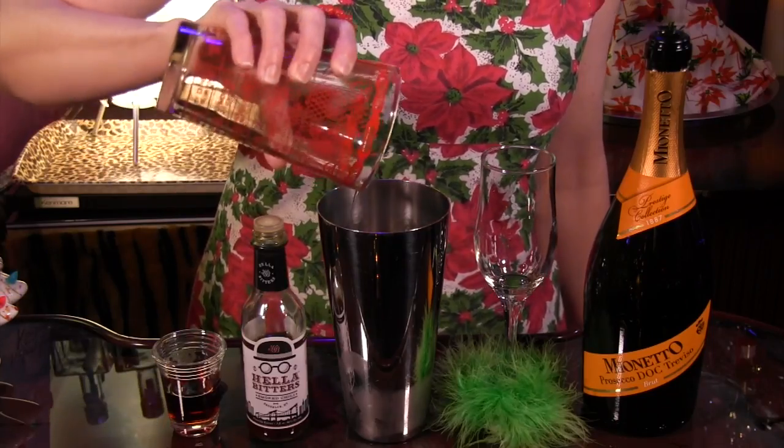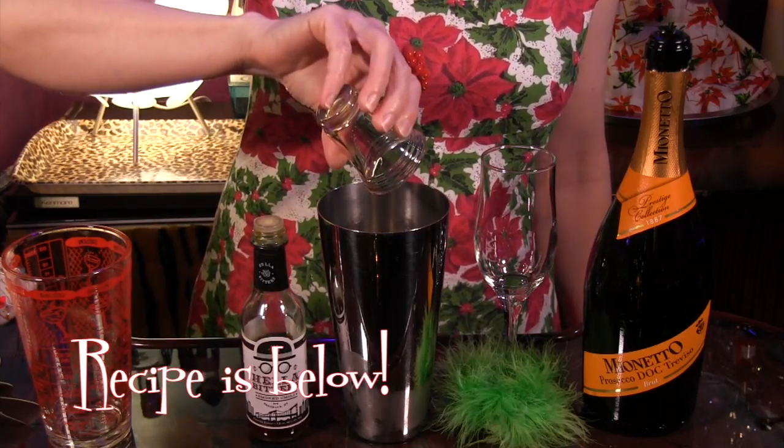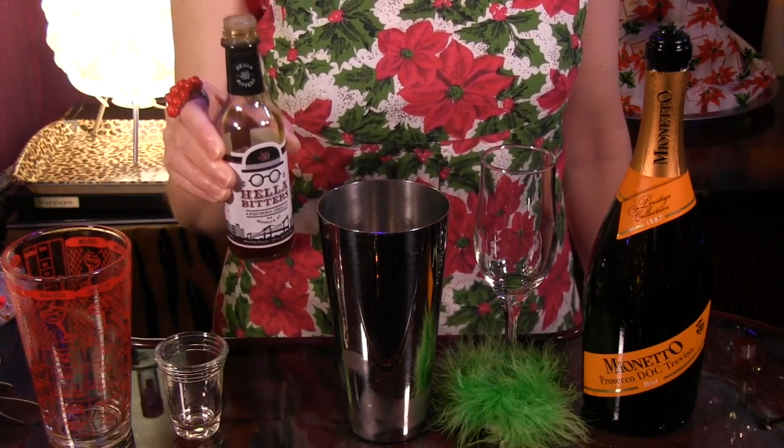To make it, all you do is combine 1½ ounces of Deadhead Dark Chocolate Rum, 1½ ounce Chiffard Crème de Framboise liqueur, and 4 dashes Hella Bitter Smoked Chili Bitters.